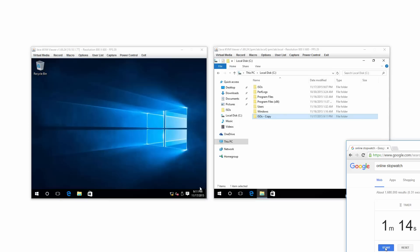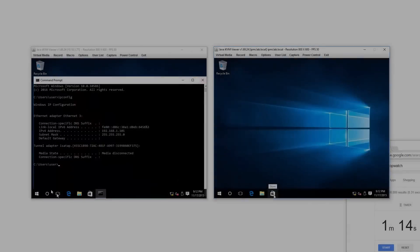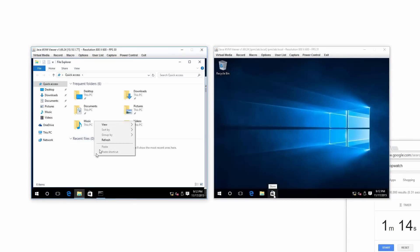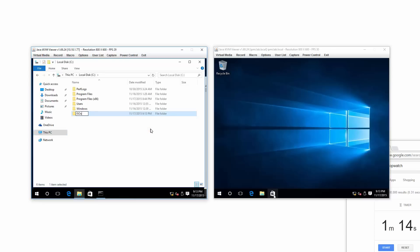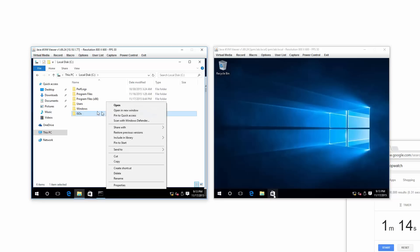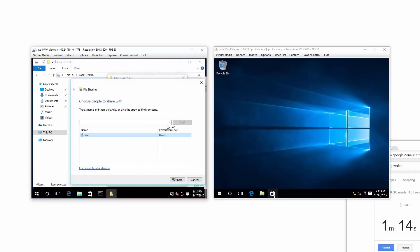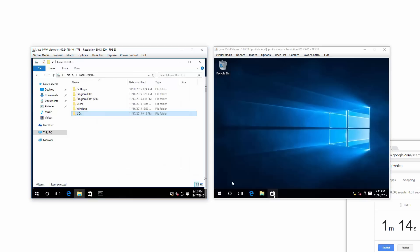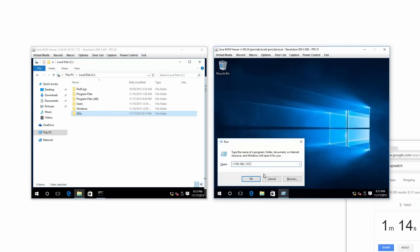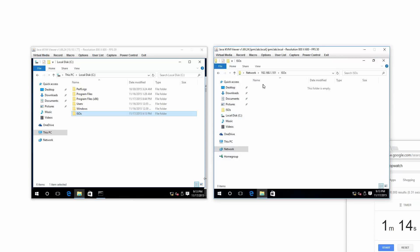Now for the network test. We need to set up a network share. To be consistent, I'll go to the root of the C drive, make an isos folder, and then share it out with basic sharing so the user can access that share. Over on the other machine, you can see the isos folder and it's ready.